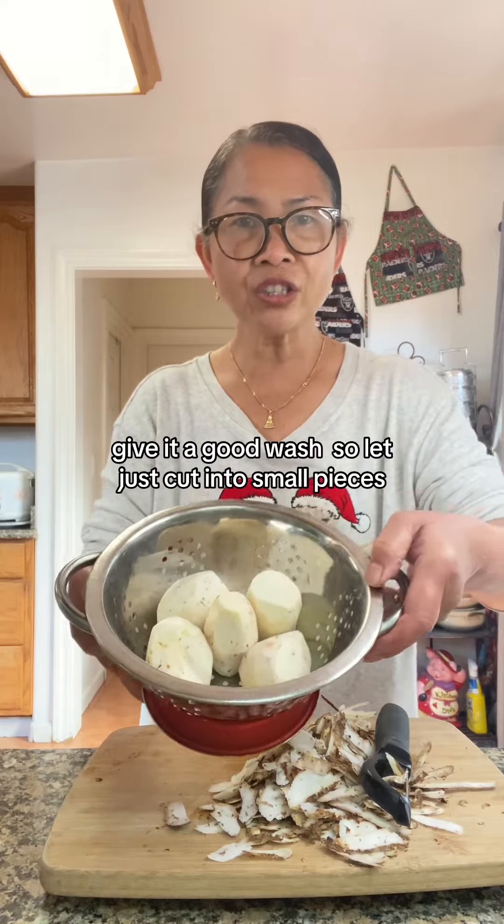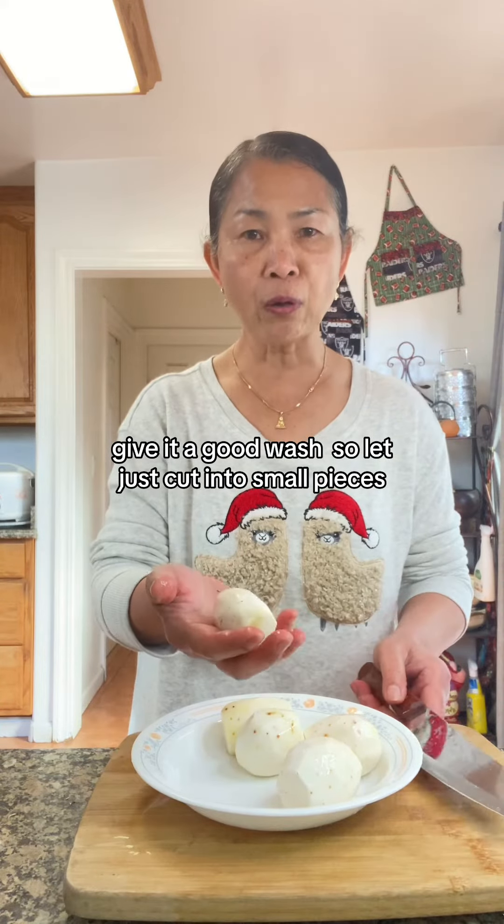Give it a good wash, then cut the taro into small pieces. Then add about 1 to 3 cups of rice.